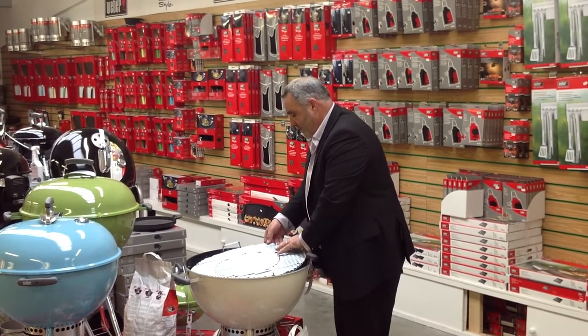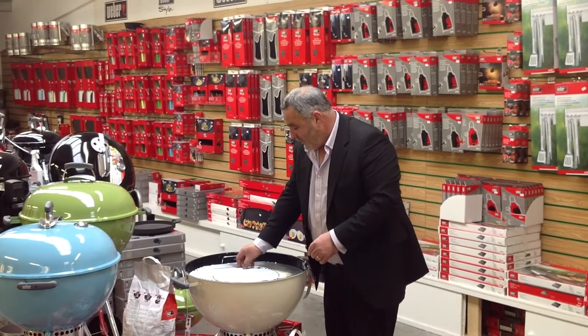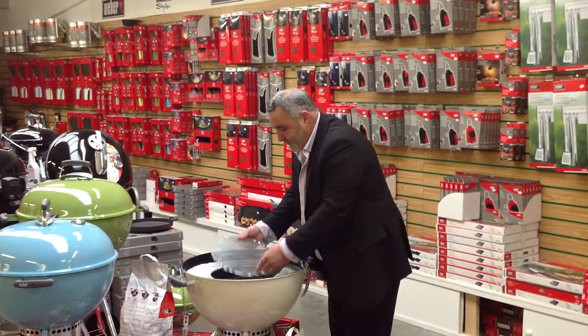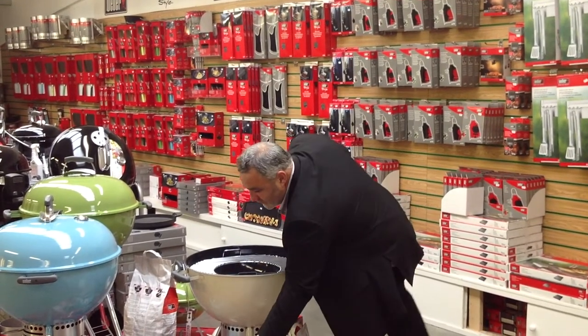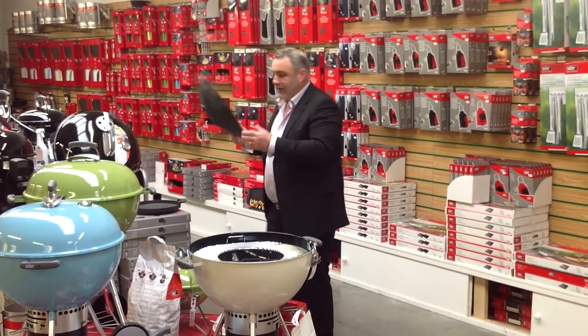You take the cast iron griddle, the wok, and you simply remove the middle allowing you to insert the cast iron wok.